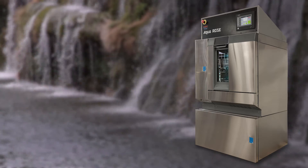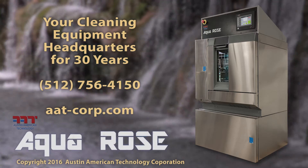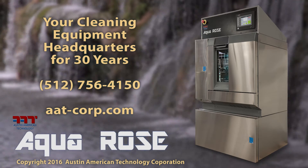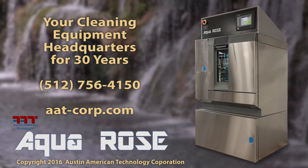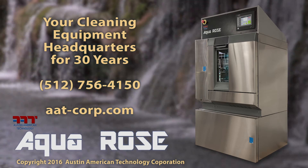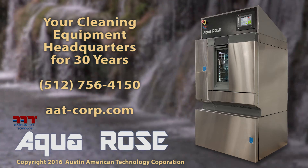It also increases quality improvements that can add to big savings. Austin American Technology is a world leader in automated cleaning and drying technology, holding several key patents and many innovative features. Contact Austin American Technology to buy your AquaRose — the world's first batch cleaner and ROSE tester all in one.